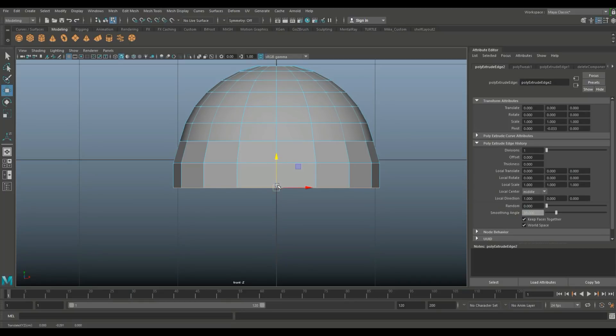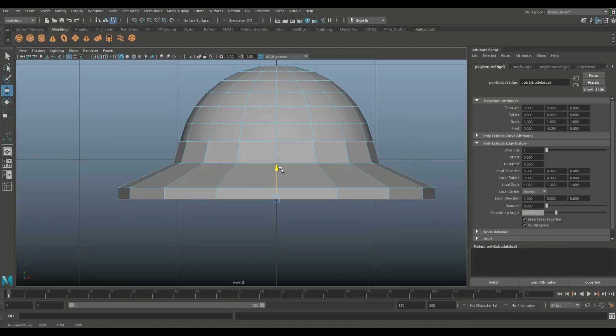Roughly the same distance, then we're going to start to flare that out. Hit G to repeat, W to pull down, do one more — scale that out to about here and flare that out a little bit too. That's the basics of it — long way to go but it's all right.